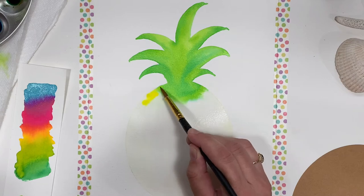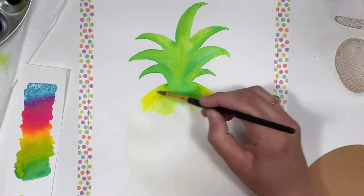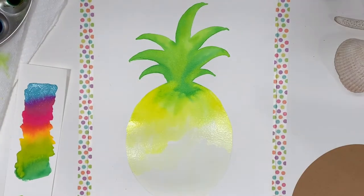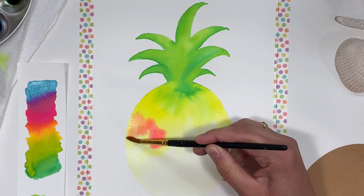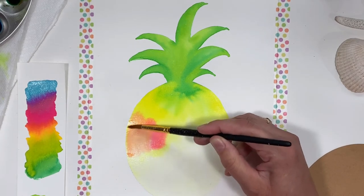Now we're going to paint the pineapple, starting with cadmium yellow at the top. I'll add the cadmium yellow to a little over half of the way down. Now I'm going to add the medium magenta — first right on top of the cadmium yellow and blend the two colors together, creating a pretty orange.